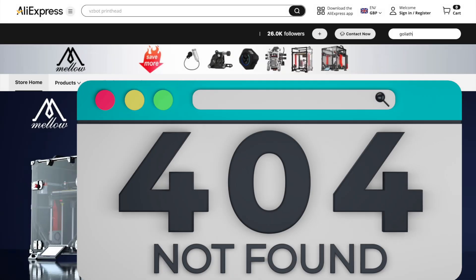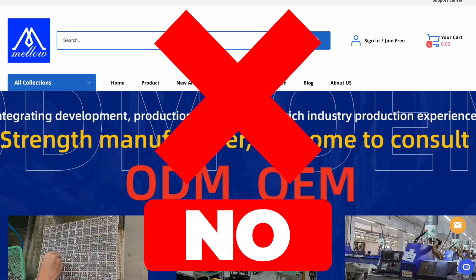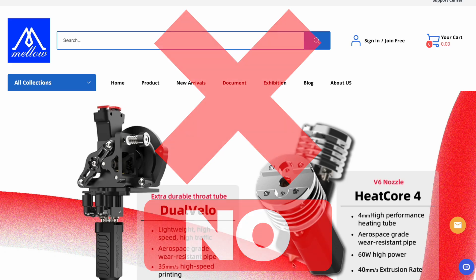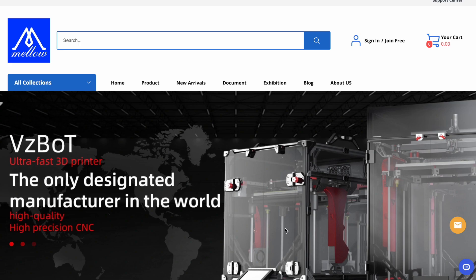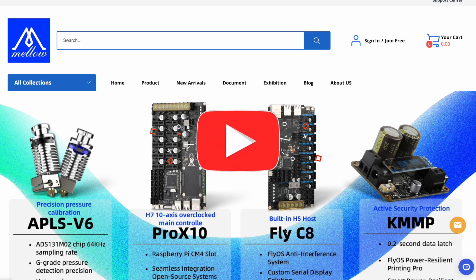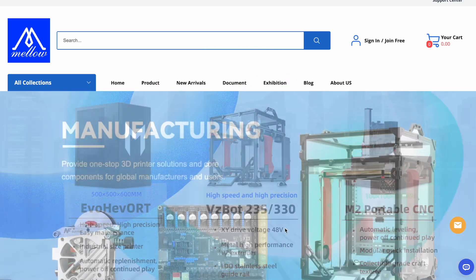Melo3D stopped shipping products to America, and I would like to show you in this short video what workaround there might be. It's not tested, but definitely worthwhile looking at to get products from Melo3D, as long as these two are fighting about import taxes. I really think it's worthwhile to have a look at the video — maybe it will help you to finish your 3D printing project, or get the spare parts you need to get your printer back up and running so that the farm is operational.